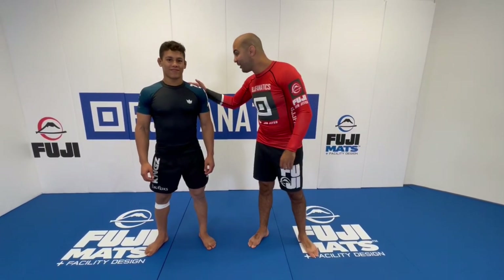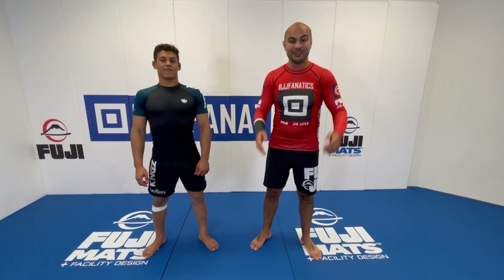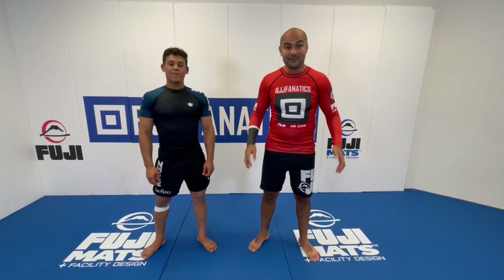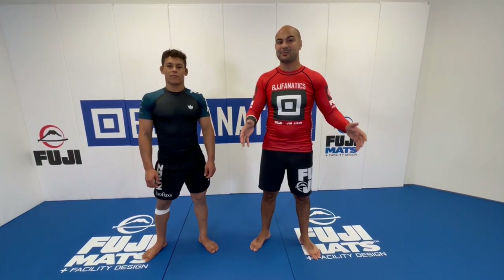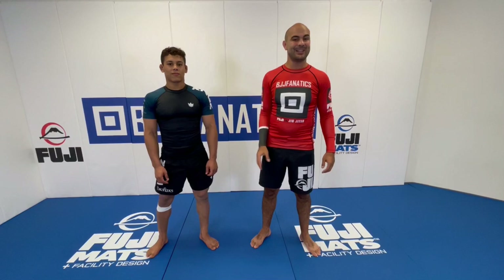We're here today with Mika Galvão. If you guys are following the Jiu-Jitsu scene, he's the new guy coming up. He's 17 years old, black belt, he's winning everything — gi, no gi. Just not too long ago, he stayed 40 days here in the US and he competed in 7 different tournaments. He's probably one of the toughest kids that I ever saw.